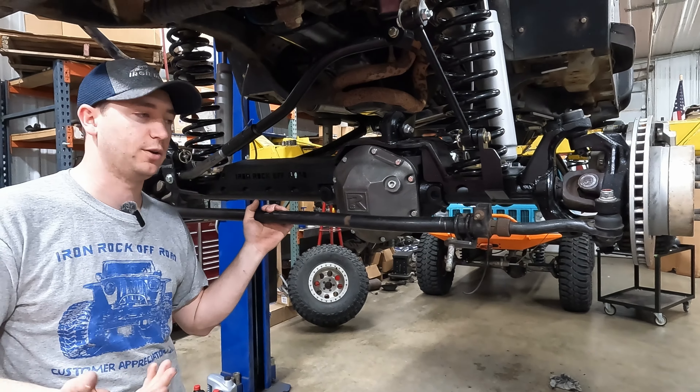Now we'll orient the drag link clamp so the bar can't twist. We're not going to fully clamp it yet — once the vehicle is at ride height we want to adjust the steering wheel first. Pay attention to clearance from the track bar. Use the double adjuster to get your steering wheel right where you want it, then clamp everything down. We've got the Iron Rock Off-Road alignment plates bolted on; make sure the surface is clean. They just need to be snug, not cranked down — this will help us set our alignment.